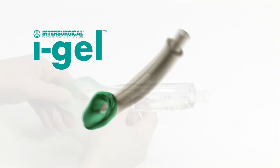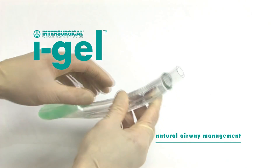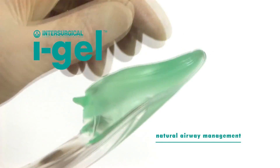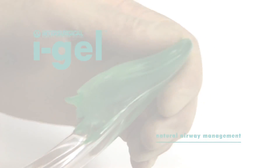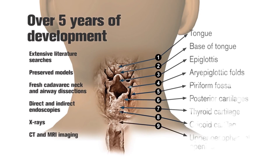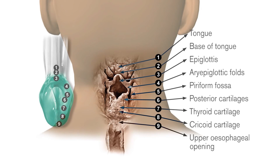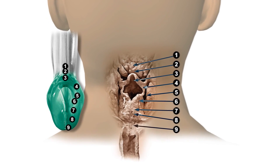The iGel is a novel and innovative supraglottic airway management device made of a medical grade thermoplastic elastomer which is soft, gel-like and transparent. It took over five years of development to perfect a non-inflatable anatomical seal of the pharyngeal, laryngeal and perilaryngeal structures that would reduce compression trauma.